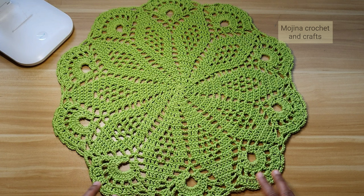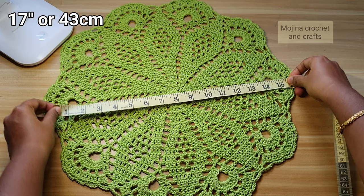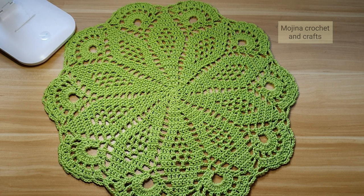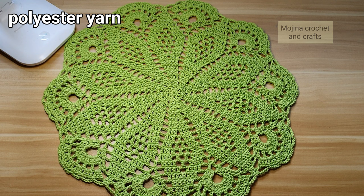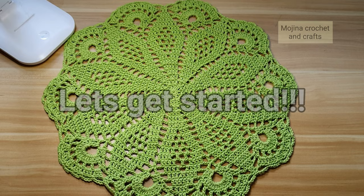Hello everyone, welcome to my channel. Today in this video we are going to see how to make this beautiful table centerpiece. At its widest point it measures about 17 inches or 43 centimeters. For making this doily I have used polyester yarn which we normally use for making bags, so this is very sturdy. I have used a 3.5 millimeter crochet hook for this project.